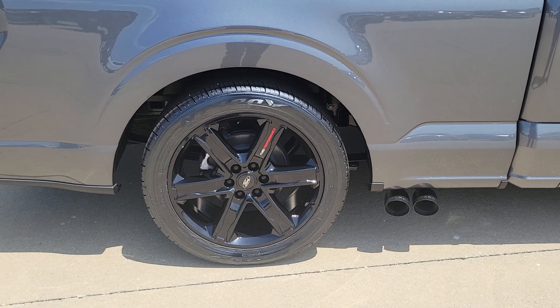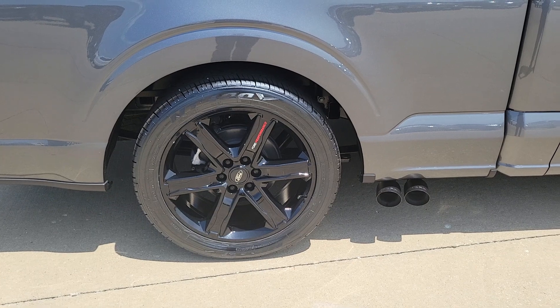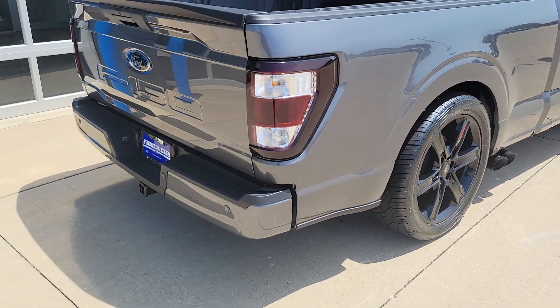Got the 22-inch Ford Performance wheels wrapped in Nitto 420 Vs, which, if you try to find a set of those tires, those are like gold right now.